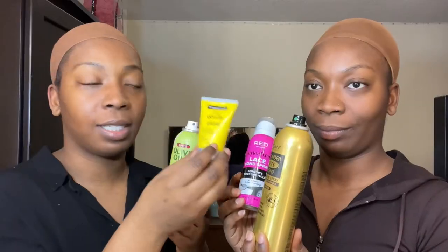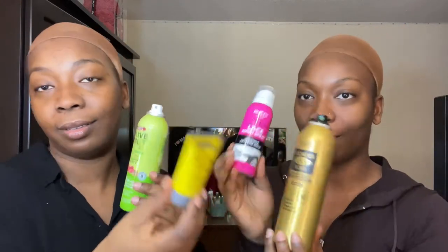To glue down our wigs we use Got2Be styling glue olive oil super hold, wig grip spray, and for extra hold we use the Wonder Lace Bond adhesive. You spray it and wait one to two minutes. We like extra hold because we're dancers — we sweat and we'll be doing TikTok videos after this. I first push back my lace cap close to my eyebrows and follow my hairline.